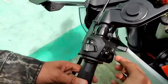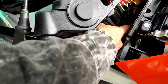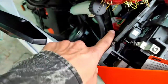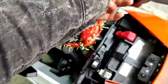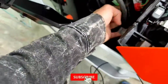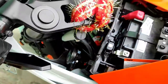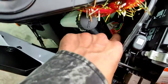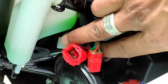You can see these two couplers, red and white. You can see this one with a zip tie because this is the wiring. You can see these two attachments — tie it together with the flasher, and you can unplug it with both red and white.